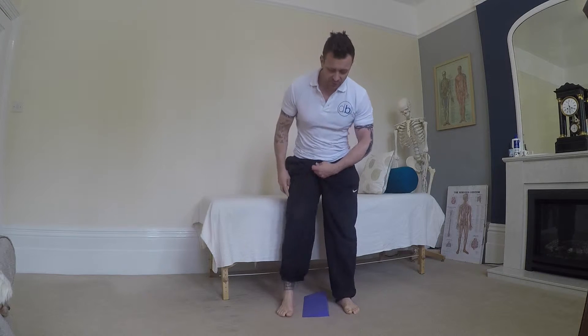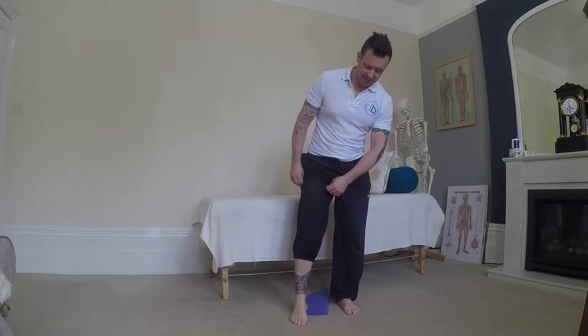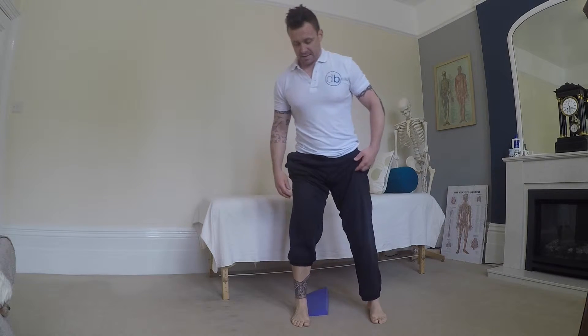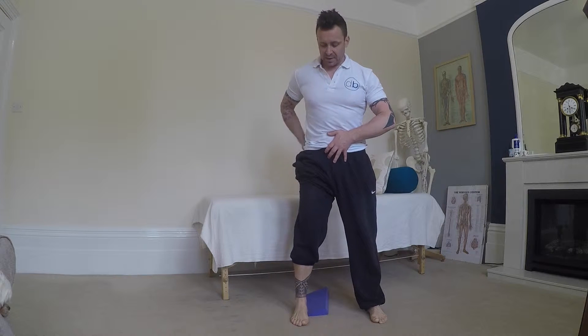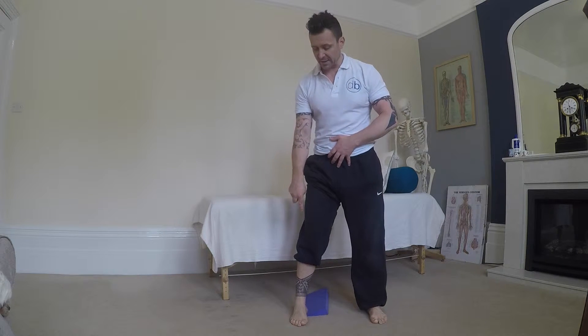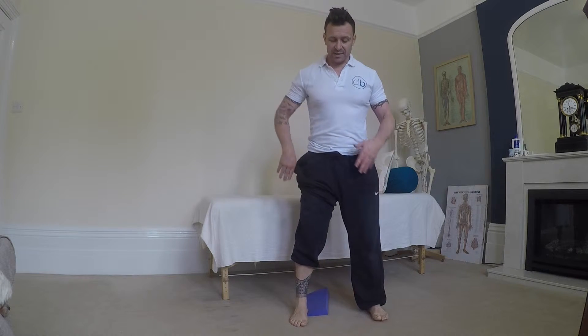For rotation, you're going to take your wedge and place it just on the inside of your heel, just like that. Then, keeping that pelvis lightly tucked under and the knees straight, we're looking at: can we get movement down into this foot? Can we get the arch to start moving?